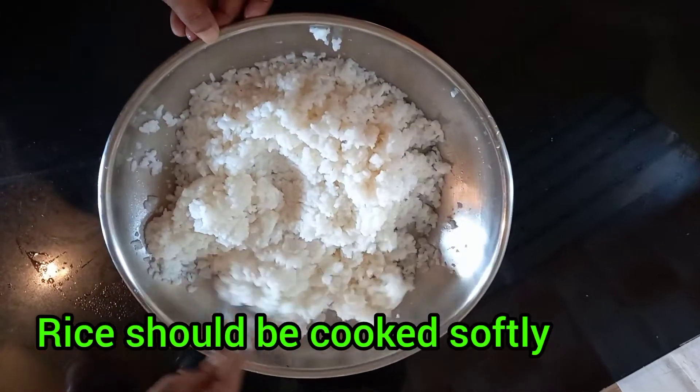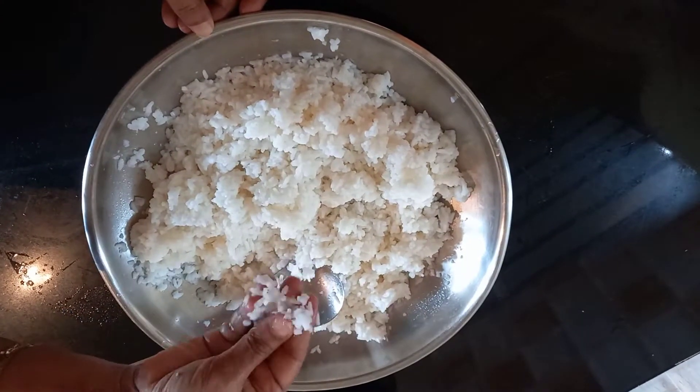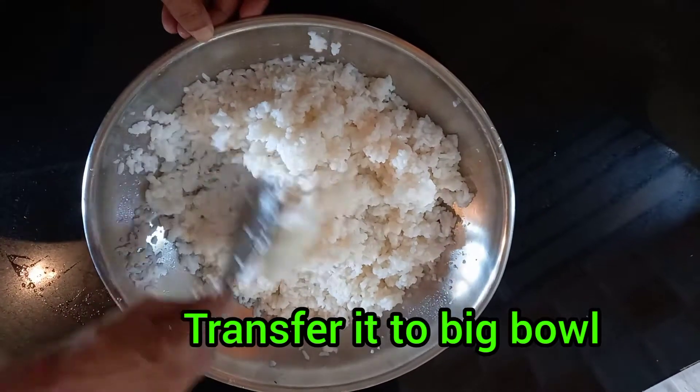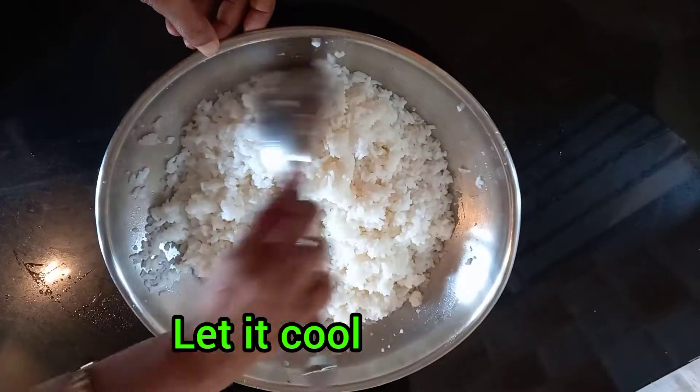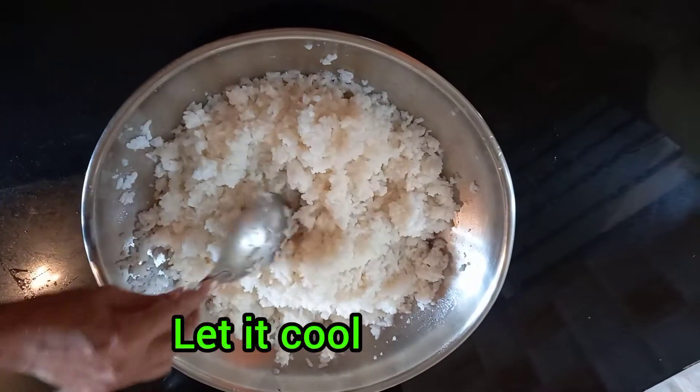For seasoning we require mustard seeds, jeera seeds, ghee, then hing, then turmeric powder, chili powder, cashew nuts, and dried curd chillies.